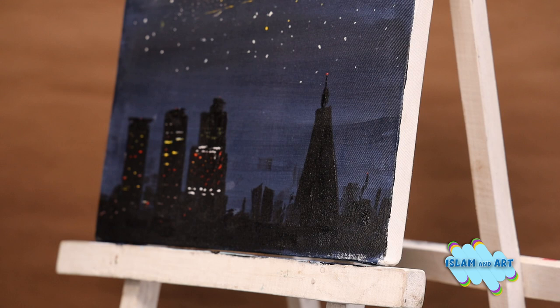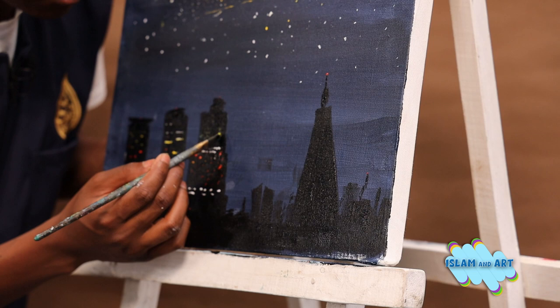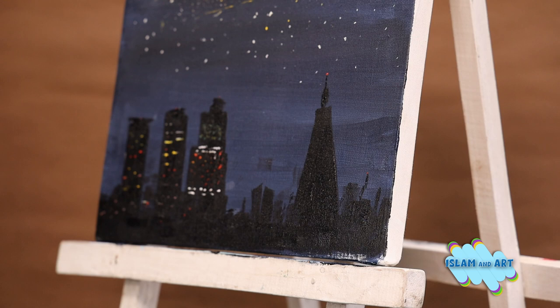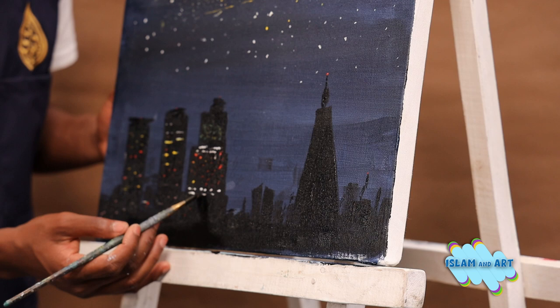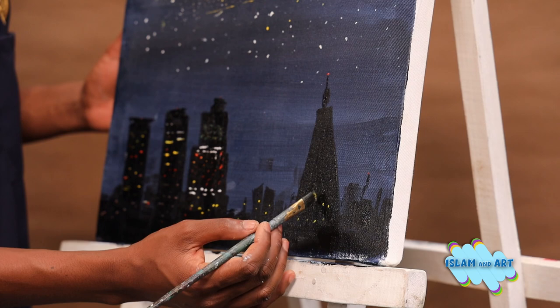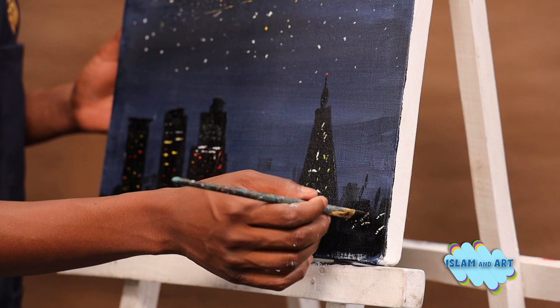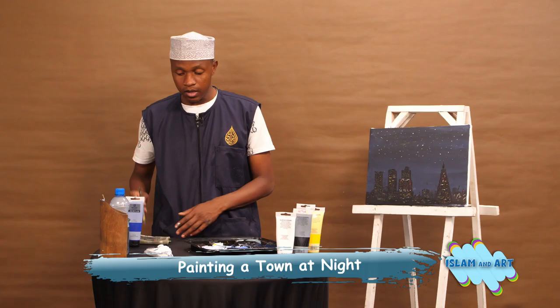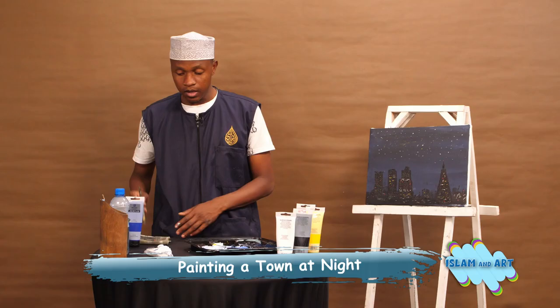If you are watching us from Tanzania, or from Kampala, or from Kisumu — the challenge is yours: paint your city at night and send it to Al-Huda. Let's add some yellow on it. Alhamdulillah, there goes Nairobi at night.